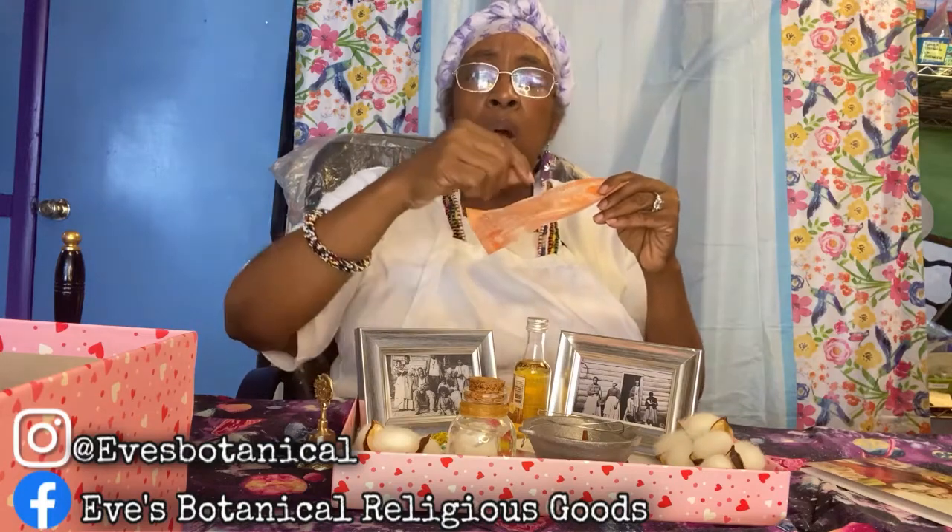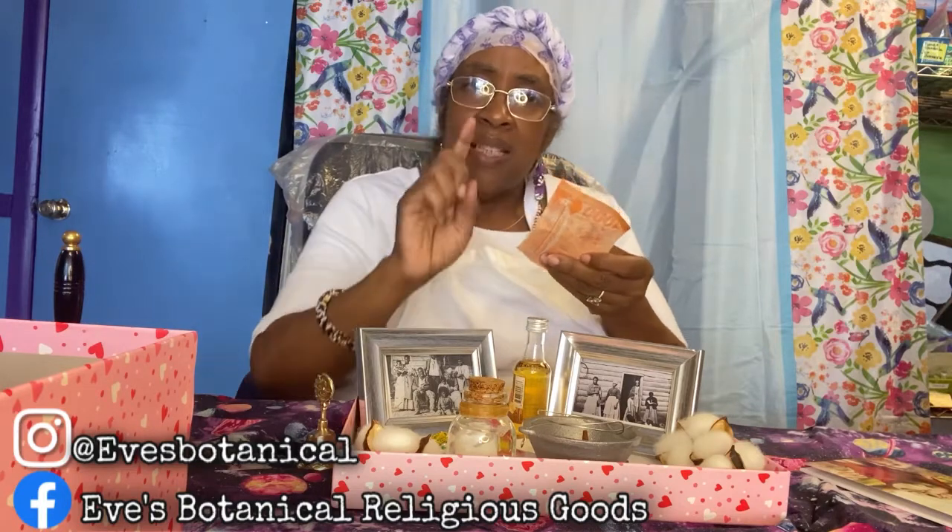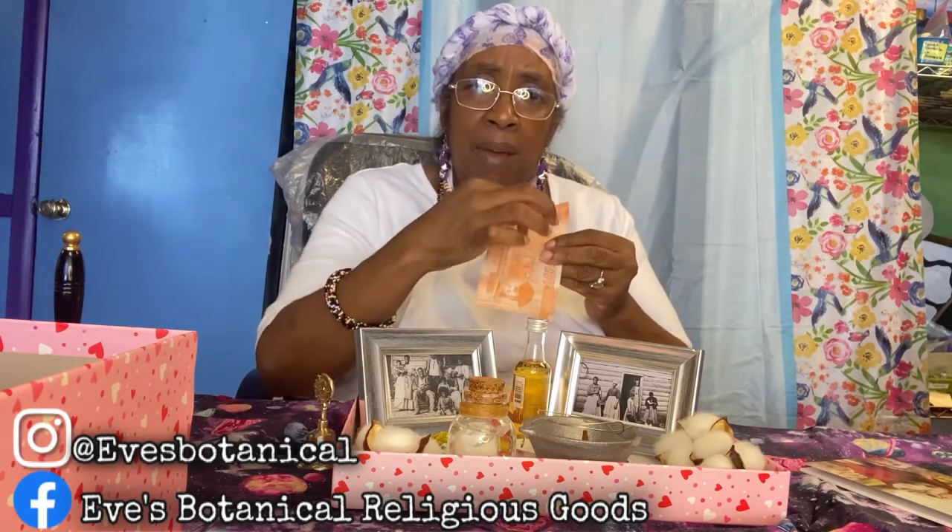On the back you can write prayers, thank them for opening doors, thank them for helping you — write all of that. Now you fold the ancestor money. You've got their name and your petition on the back. It's nothing wrong with saying in your petition: 'To all of my ancestors, known and unknown, help open doors for me that will allow me to be debt free' — something like that. Then you fold the money towards you because you're the one doing it and you want their protection, their guidance, and you want them to hear your petitions and prayers.